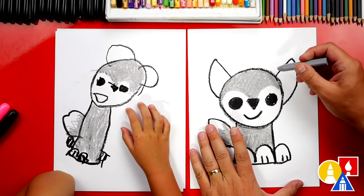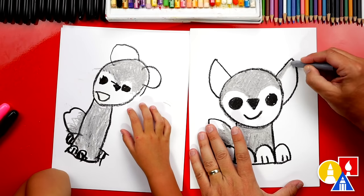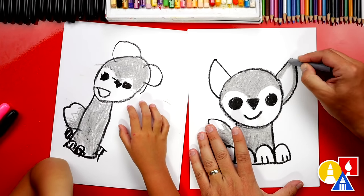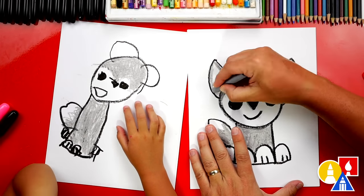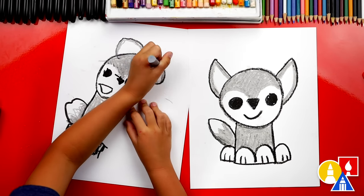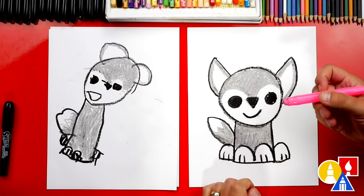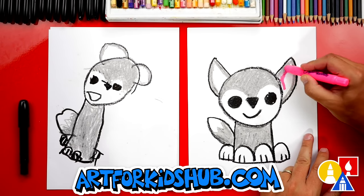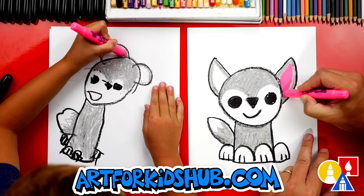Now let's color just around the outside of our ear - just the outside shape. And then we're going to leave the inside white so that we can color it pink. Next, let's switch to our pink crayon. And we're going to color the inside of our wolf's ears. You could also leave your ears white if you want to.